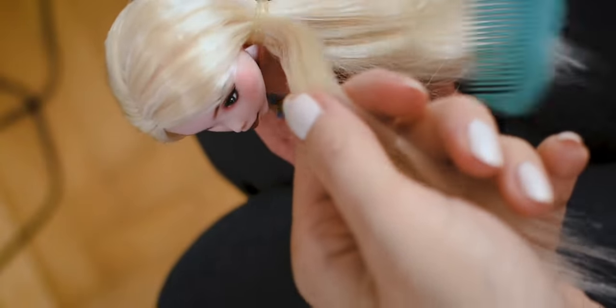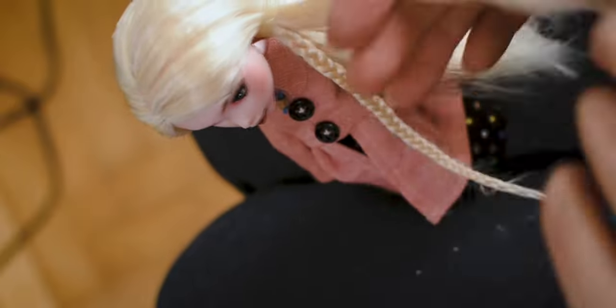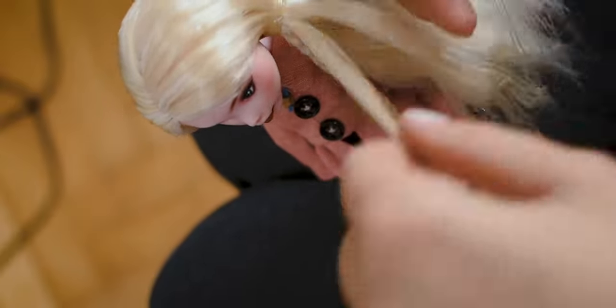Here is a little sneak peek about her while I am braiding her wet hair to make it wavy. You will see at the end how these braids made her hair look just perfect.